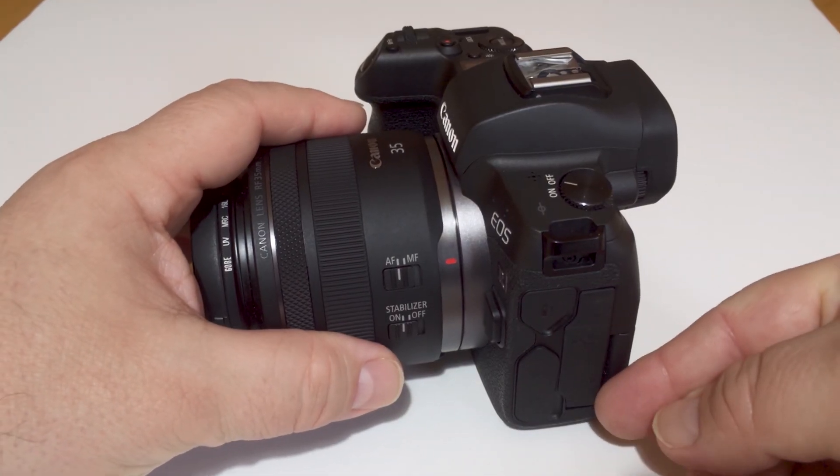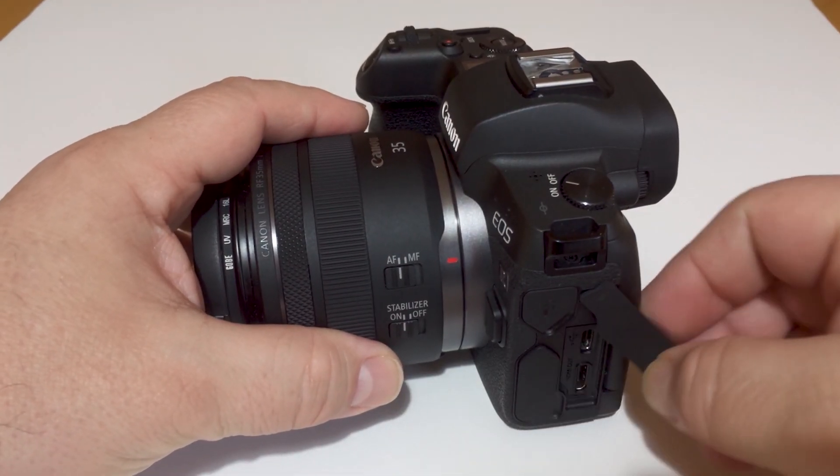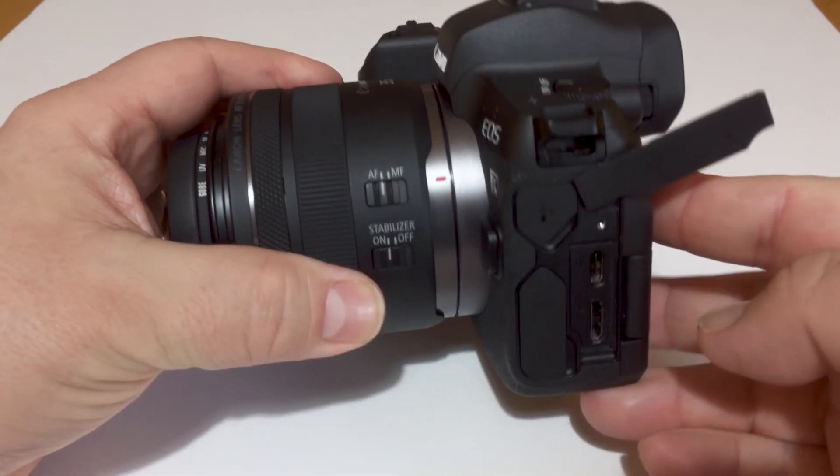In my last video, I talked about charging the EOS R's battery inside the camera using the USB-C port. If you're interested in seeing that video, I'll put a link in the card over there. But Canon has enabled new functionality through the USB-C port, at least on 25 of its DSLR, mirrorless and PowerShot cameras.